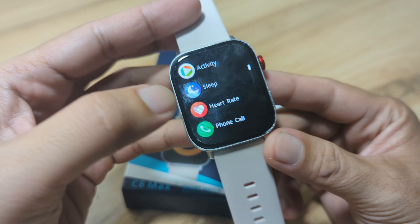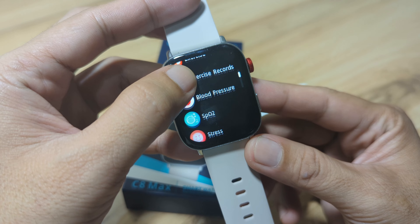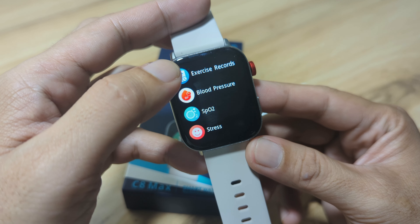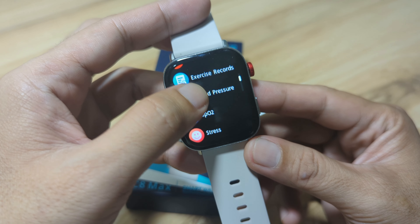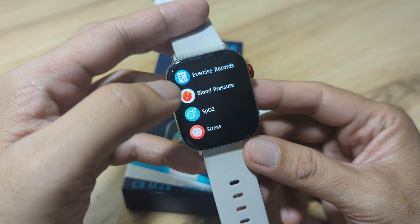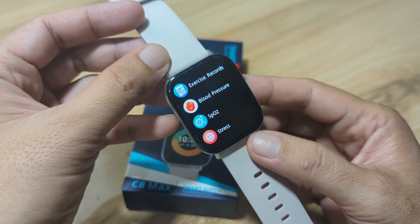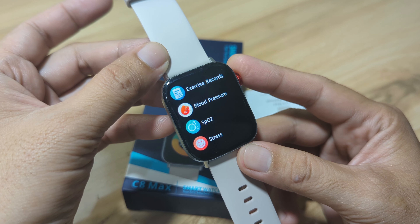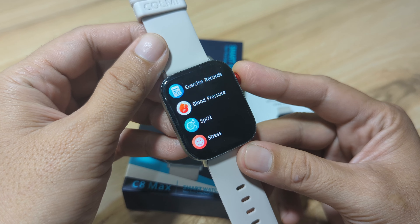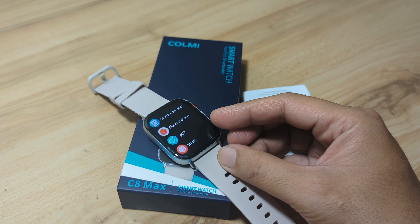This wearable includes heart rate monitoring, blood oxygen monitoring, and blood pressure monitoring. We also have stress monitoring, but we are going to focus on heart rate, blood pressure, and blood oxygen monitoring. We will compare it with our medical grade device, the Omron heart rate and blood pressure monitor.